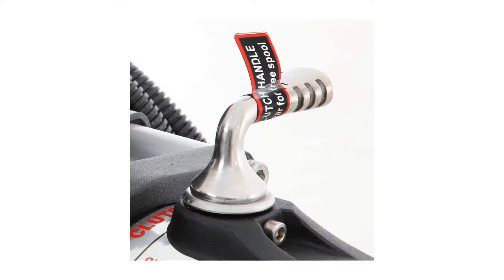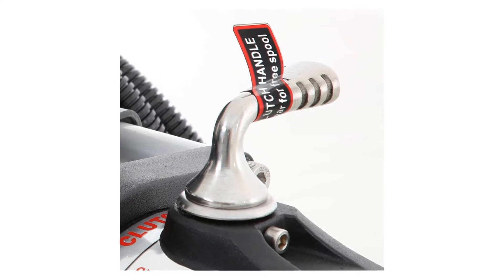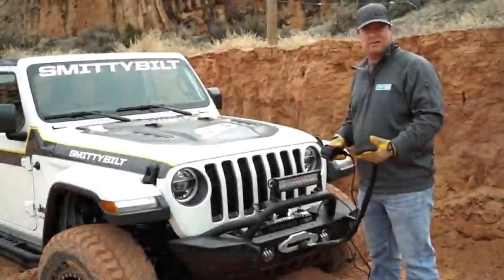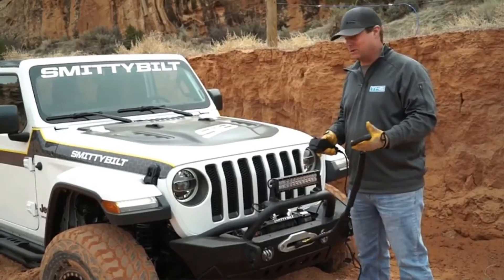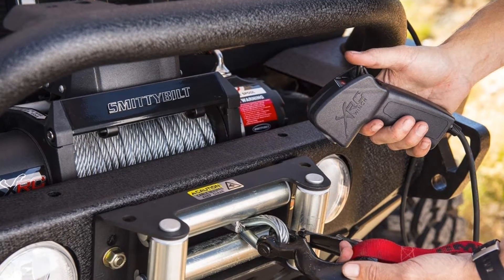Starting at number one: the Smittybilt Gen 2 XRC Winch with 9,500-pound load capacity. The Smittybilt winch comes with its wiring to help the installation process with convenience and perfection. The amphibious motor and three-stage planetary gear system makes the machine very hardcore and durable. The machine is waterproof so it can work in all kinds of weather.